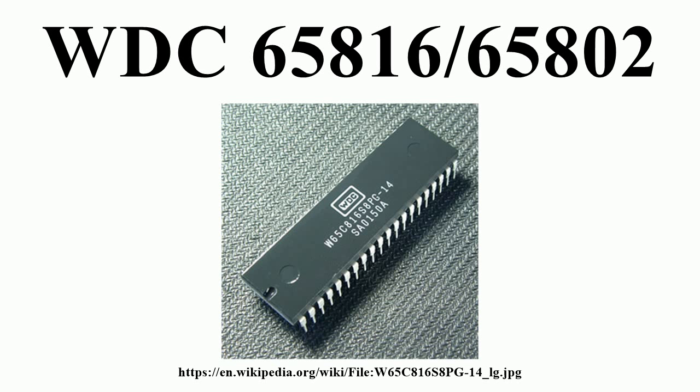Apple subsequently integrated the 65C816 into the Apple IIGS computer. Mensch was aided during the design process by his sister Catherine, who was responsible for part of the device's layout. In the 1990s, the 65C816 was converted to a fully static core, which made it possible to completely stop the processor clock without losing data in any of the registers. This feature, along with the use of asynchronous static RAM,